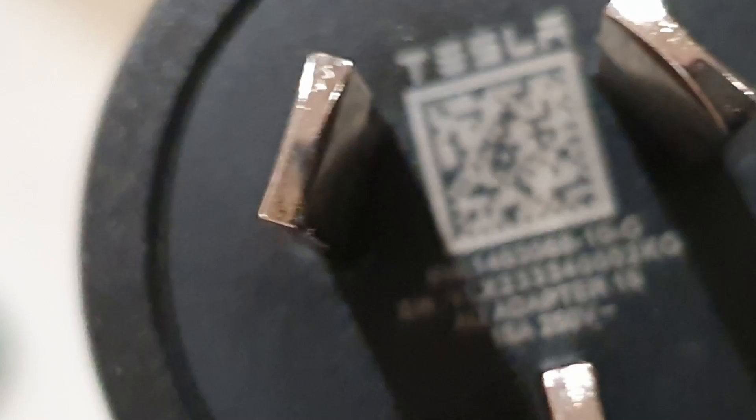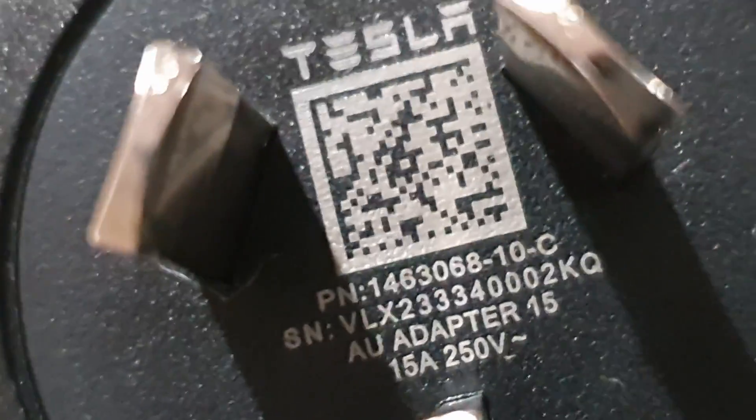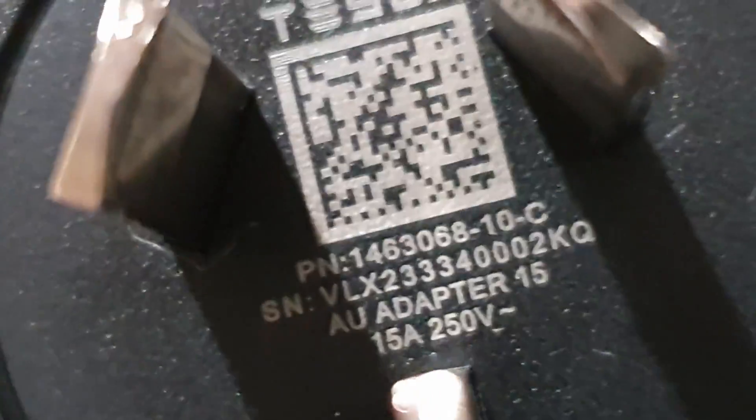Now it's also useful to check your actual connector. In this case, it's the 15 amp version. In the bottom line there, you can see 15 amp, 250 volt. Now if you bought it from Tesla, especially recently, that should definitely be the right one you'll have in Australia. However, if you bought it on eBay or somewhere like that, it may be the American version, which is 12 amp, and this won't work in that case.